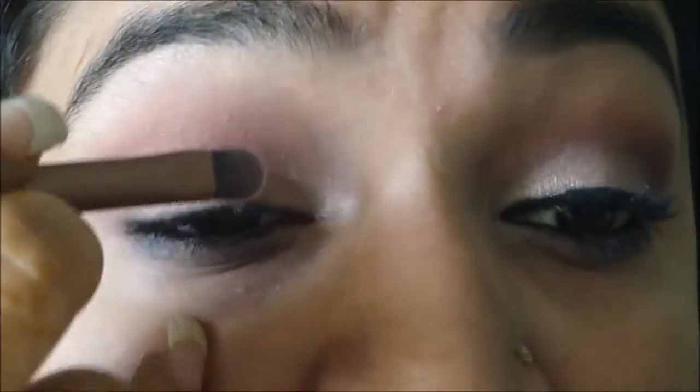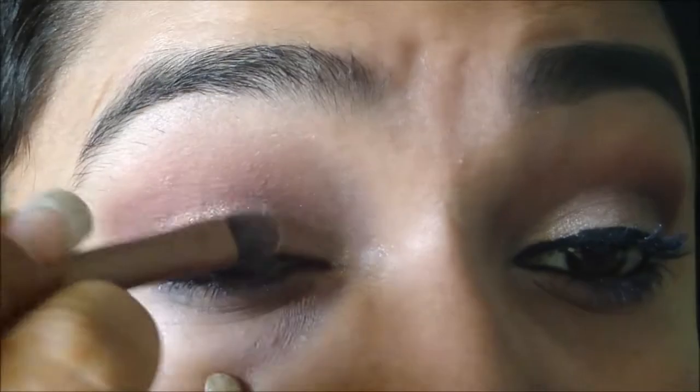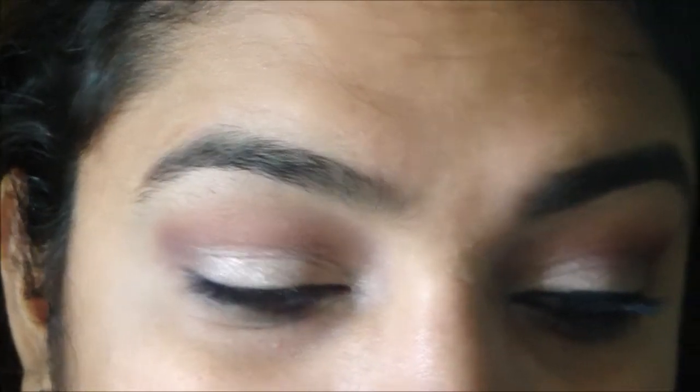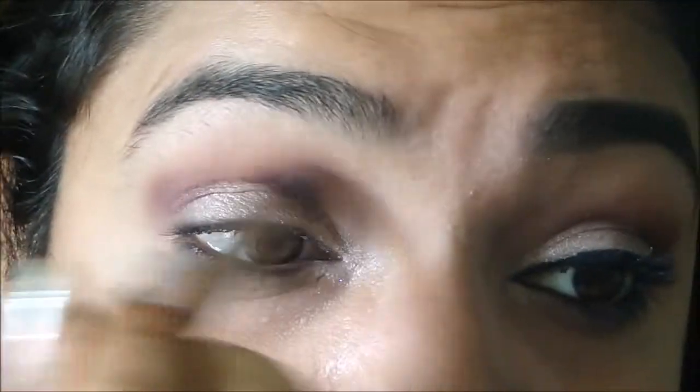I'll get it exactly the way I want it to look. Then I take some on my brush again and just dab it wherever I want it. You can see a difference between dragging and dabbing. Once done, I go back to my plum shade, take a little on the blending brush, and blend everything together.